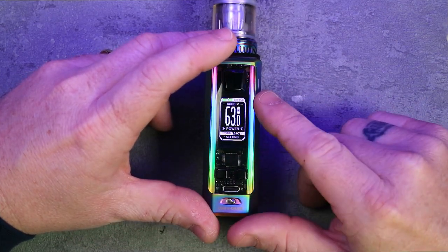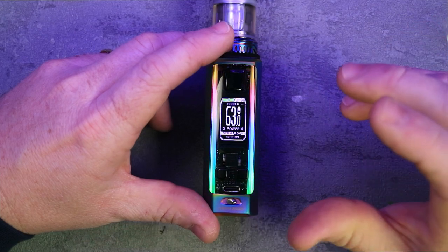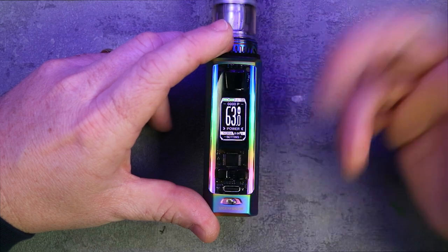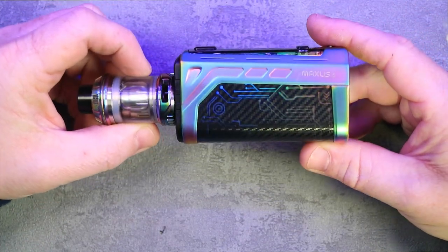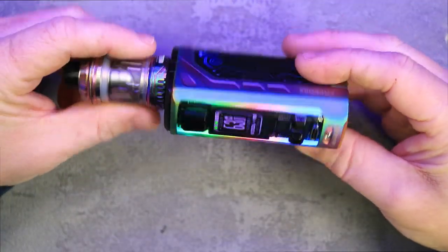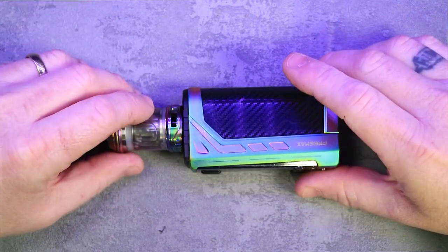The screen is really really nice — it probably won't show up great on camera but it's very clear. You've got your two battery indicators at the top, ohms, coil wattage, voltage — everything you need to know. When it first arrived I thought rainbow color with LEDs was going to look dated, but I actually think they've pulled it off. It looks quite nice and the build quality is very impressive.